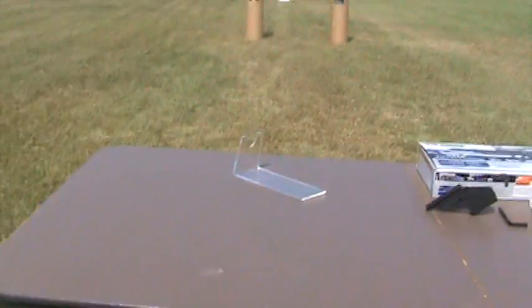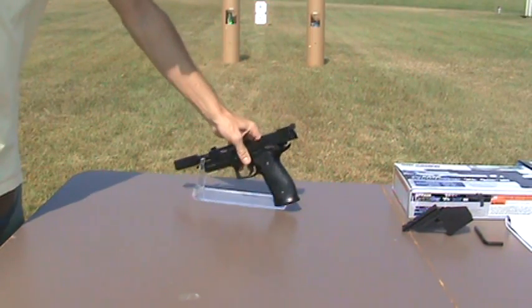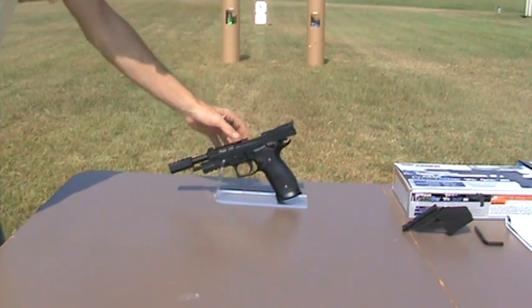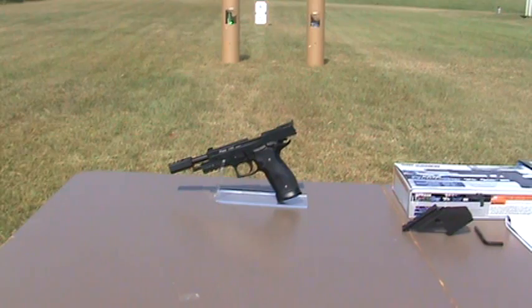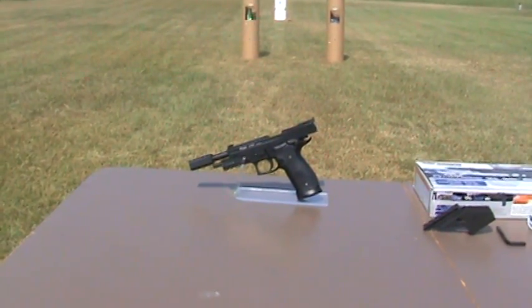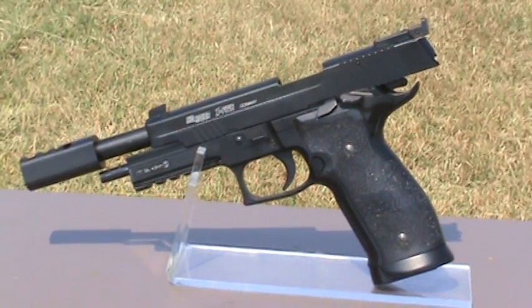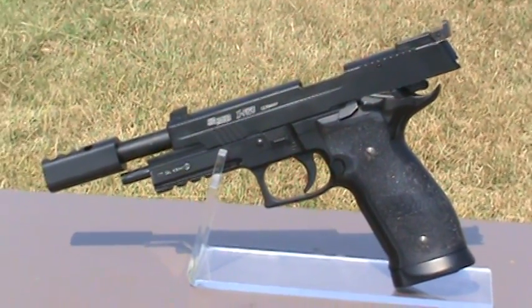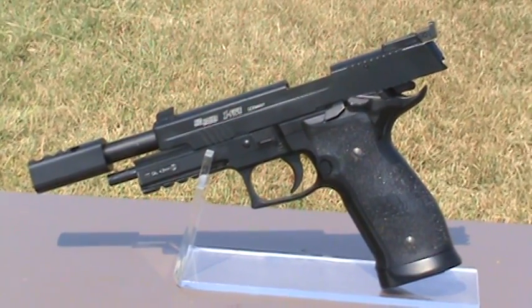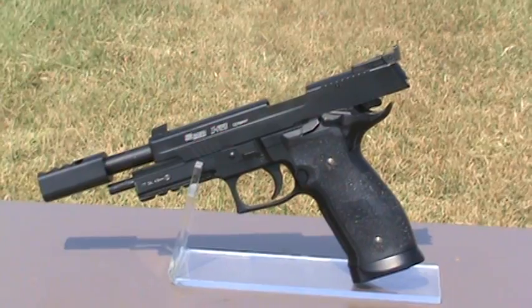Like most pistols, when the magazine is empty the slide will stay back. This pistol is officially licensed by CyberGun, and it's just one of many BB pistols that we offer. You can view our full line of airsoft and BB products and accessories at softairgun.net.